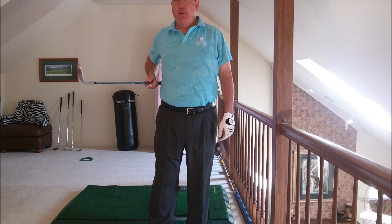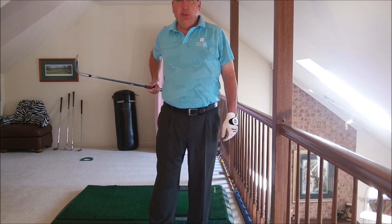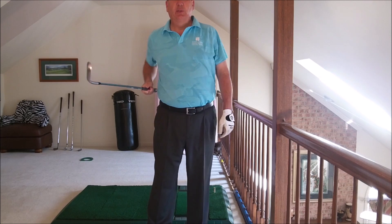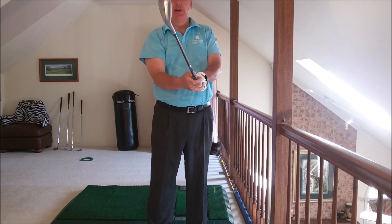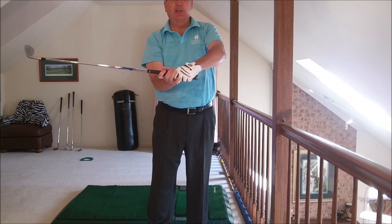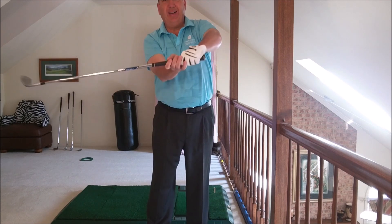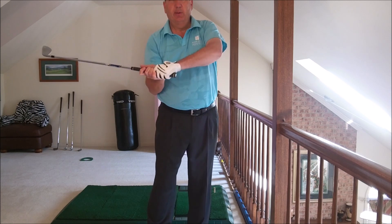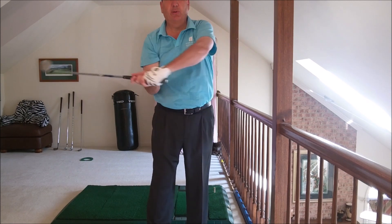If your right arm is just extending out this way, it just gets you a slap hinge. And you add the left hand, and the left hand is kind of blocking it until you want to release it, and then the right arm extends.